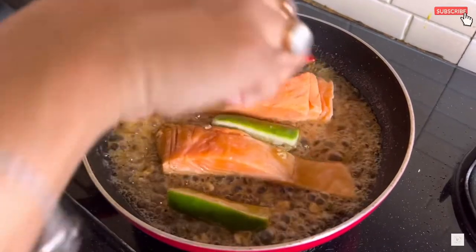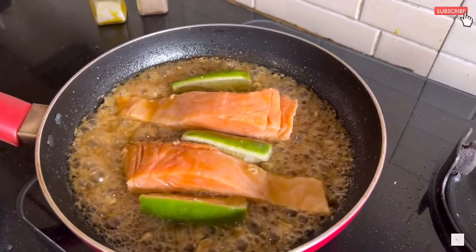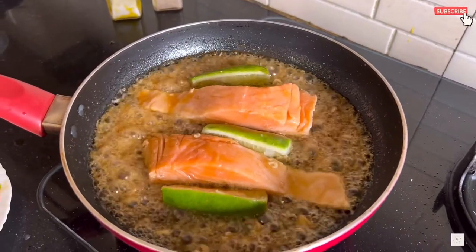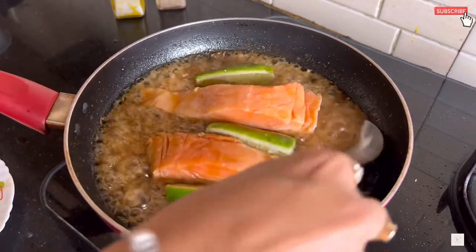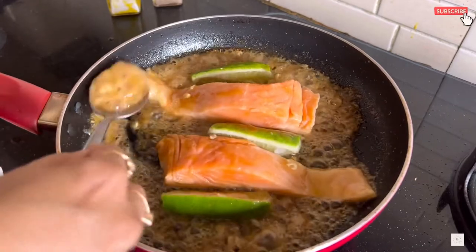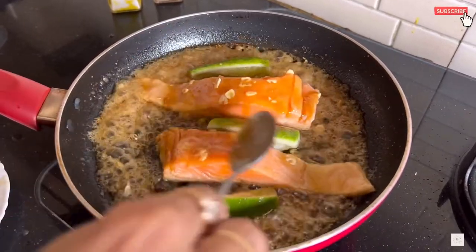Cook the fish for about five minutes on one side. Add the honey lemon sauce with the help of a spoon and put it on top of the fish.